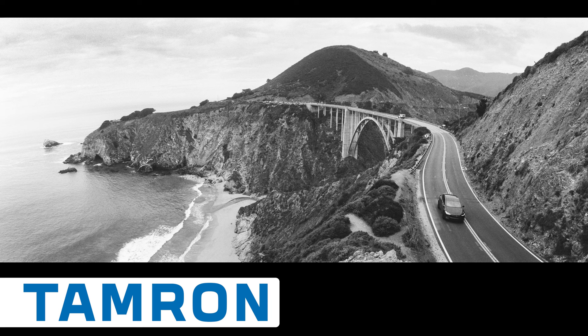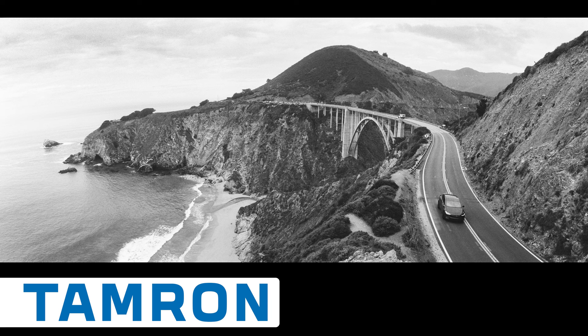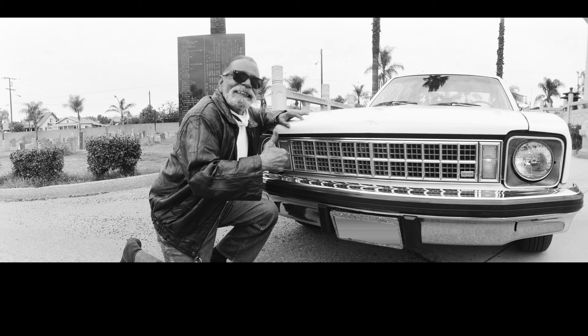Tri-X is a 400 ISO film. Back in the day when you're shooting film, you shot mostly 100 ISO film because you really wanted fine grain — clean images and fine grain. But in a low-light situation, you'd go to Tri-X because it gave you two stops more light than a 100 ISO film.